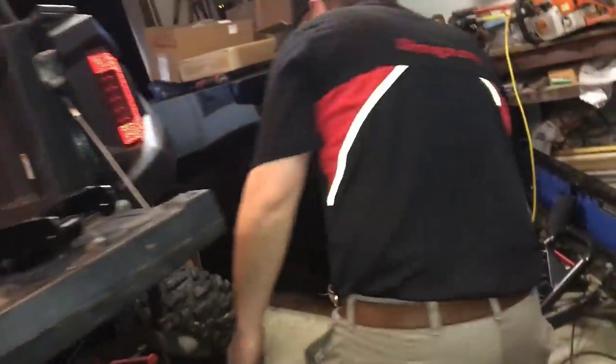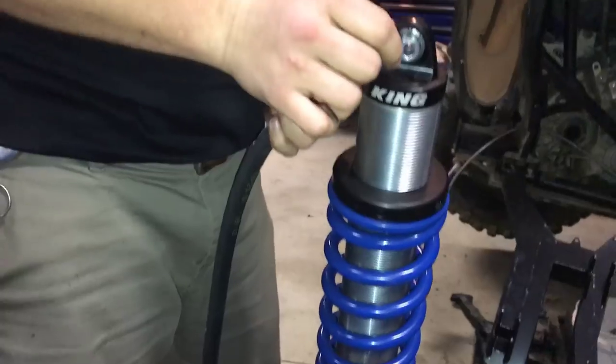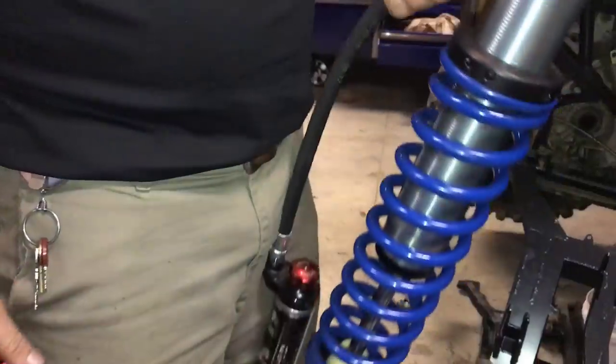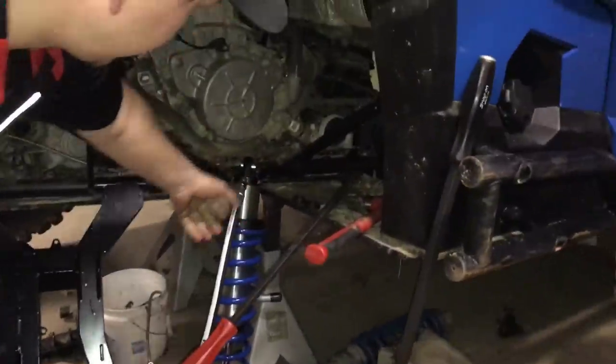I gotta find a way to turn this down because this is the wrong size — they need to update this and didn't update it for me. I have to take four hundredths of a tenth off each side to get it to fit in the mounting bracket. I'll use a 90-degree die grinder until it fits, unless you want to take it to a machine shop and have them mill it.